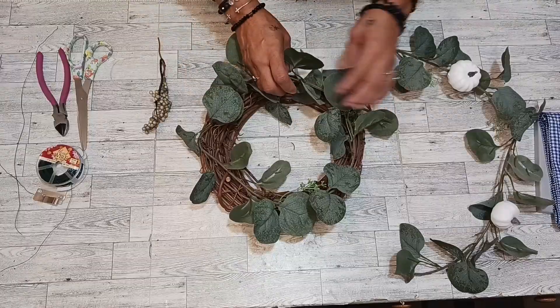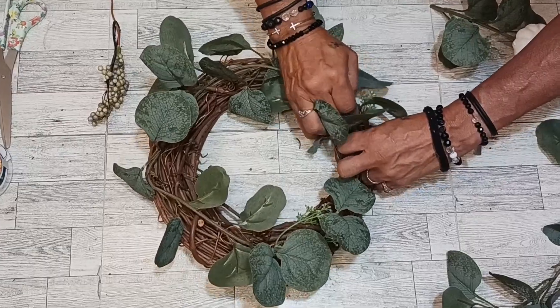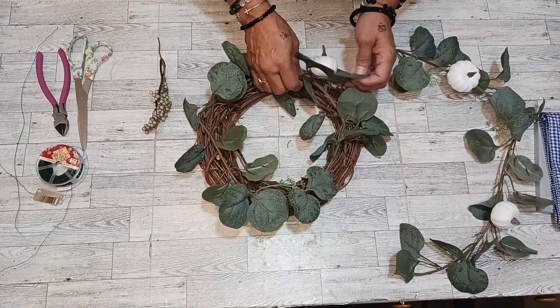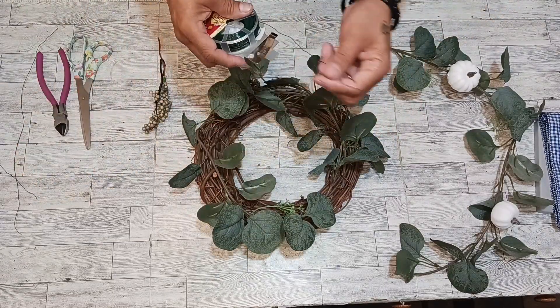We've got some more right here. On the rest of this, we're just going to weave on top of the other one to help it stay down also. Insert it right there — look at that. Fix the vines how you want them, and then we're going to get some wiring.